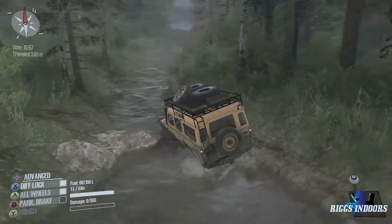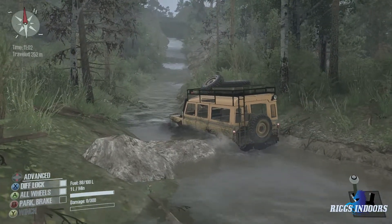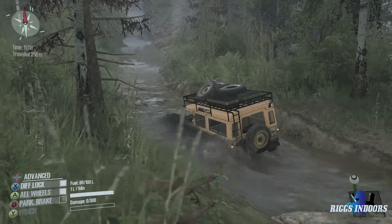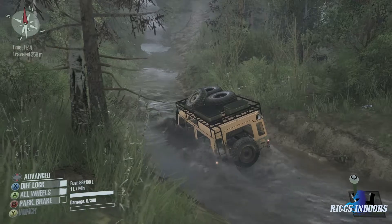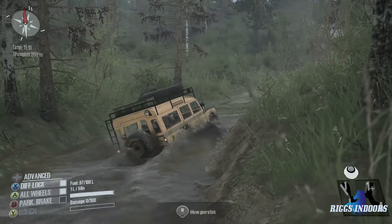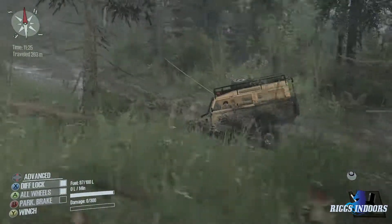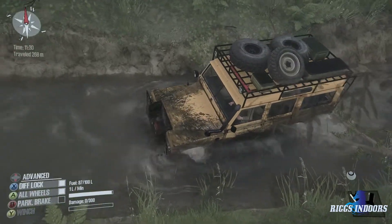We might have to gear it down just a little bit for this mud and maybe even the water too once we get in. That's gonna be too slow. Let's see how well she does — this is going to be slow going. We got a dangerous water level warning but no damage yet. We're stuck on something. We'll just have to winch up and over whatever it is — that tree. This is not good, we're moving the whole tree. All right, I think we're good now.